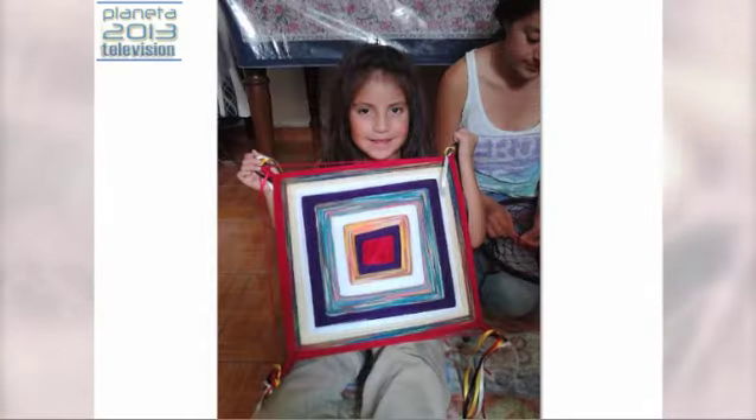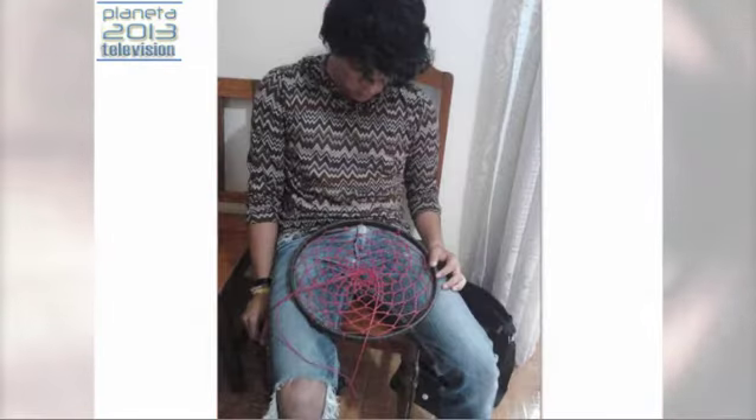Ahí vemos ya cómo se empieza a generar precisamente el tejido del aro, y también estábamos viendo esta red. Ahí está ya el ojito de Dios, también con cambio de colores y sobre todo el sentido que la mente tiene de establecer el espacio sagrado, que es el cuadrado y el círculo. Los pequeñitos también le han entrado muy bien a estos talleres, sin desesperación, con toda la calma.